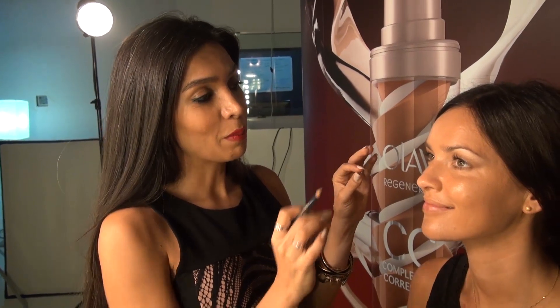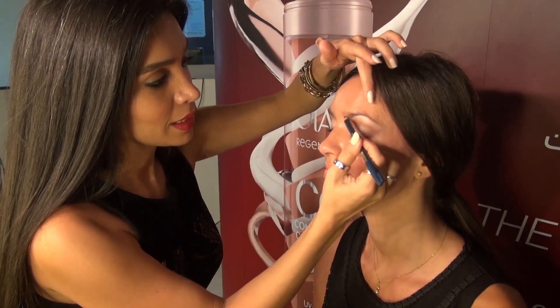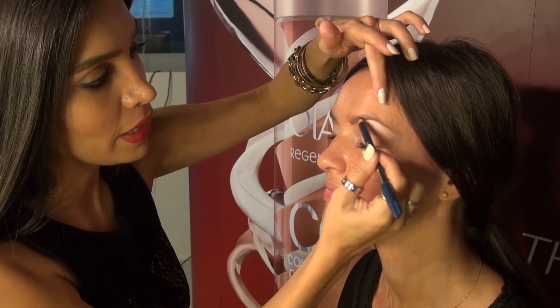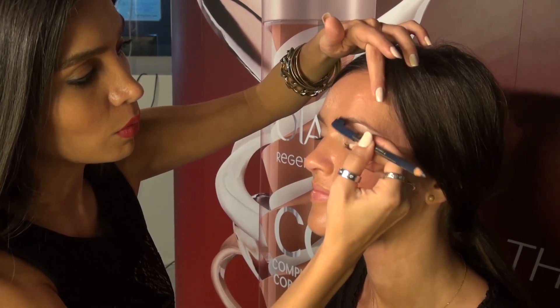To completely finish the eye makeup look, it's completing the eyebrow. I'm going to apply an eyebrow pencil on her eyebrow — it's a very, very light shade. Then brushing her eyebrow to make it look even more natural.